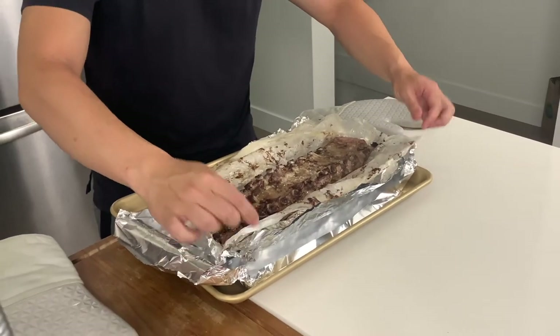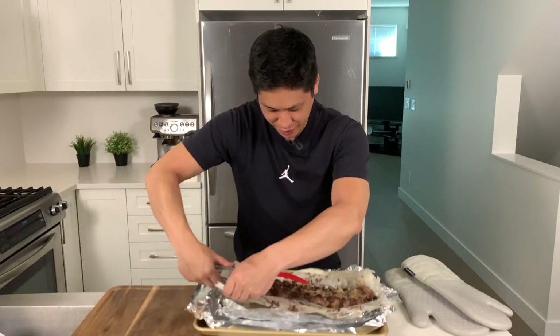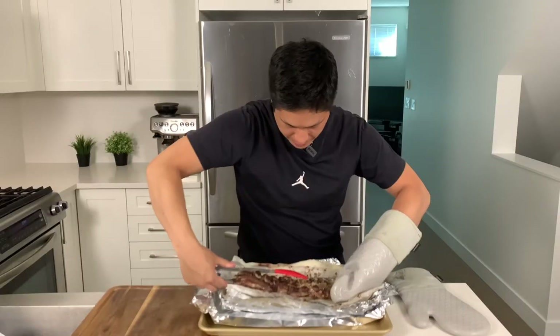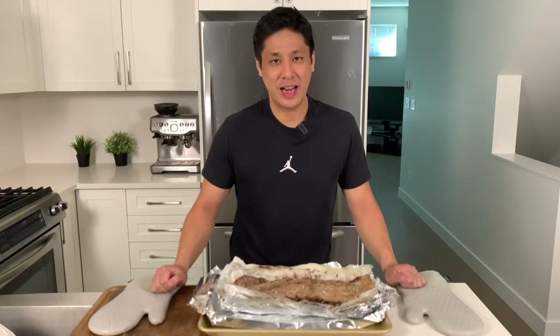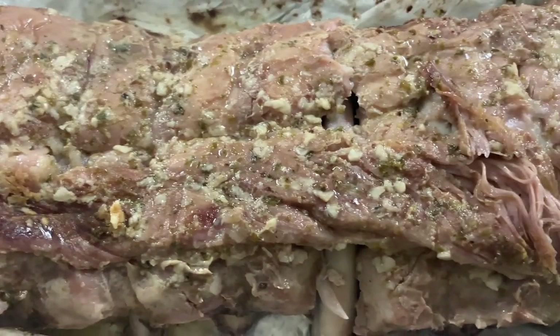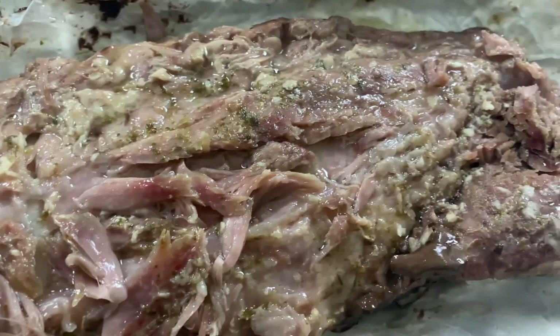We're going to flip these over — be very careful since they may basically just fall apart. You want to grab the whole rack with tongs. This already looks and smells amazing, but an optional step is to turn your broiler onto high and put the ribs back under for five minutes until they get nice and brown. Just make sure you watch them so they don't burn. We'll put these on the top rack of the broiler for five minutes.